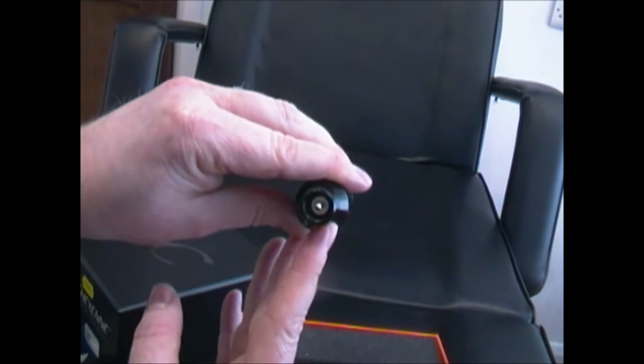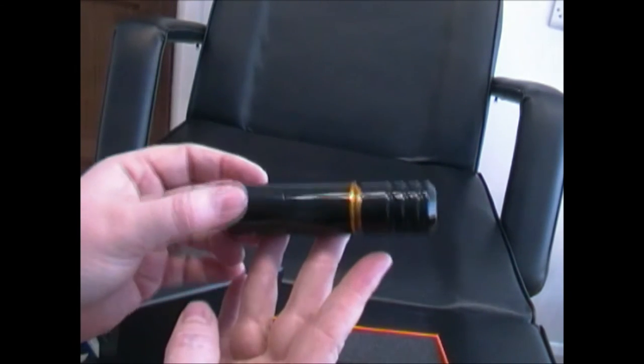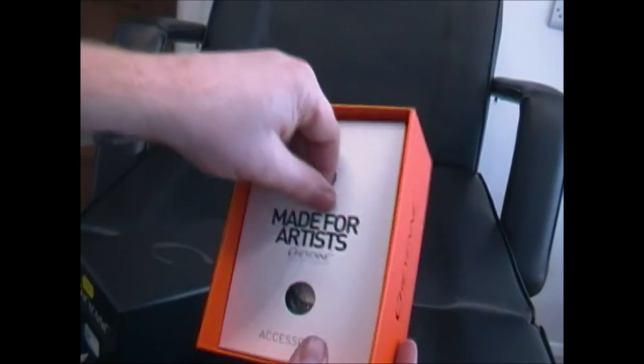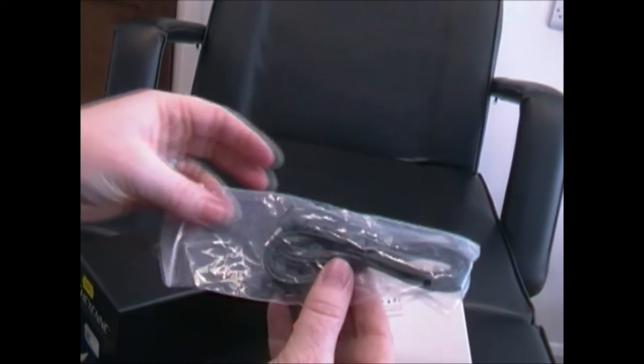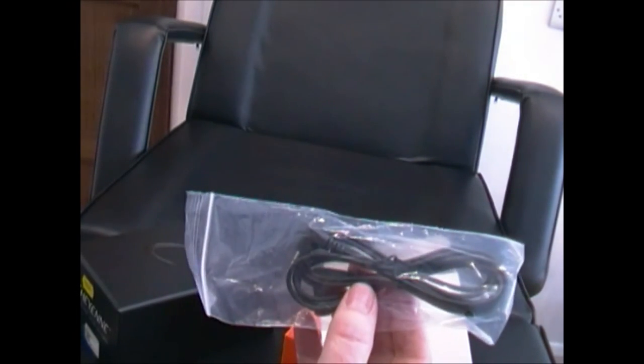There's obviously the power cable end and then the business end, so I'm going to put that to one side. Let's see what else is in here — I've got the 'made for artists' accessory pack. So we've got the power cable, and with these it's like a headphone jack — it's not an RCA and it's not a clip cord.